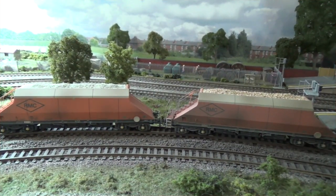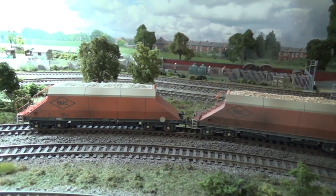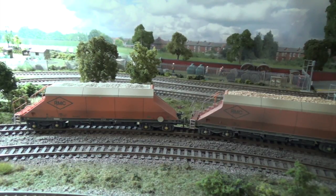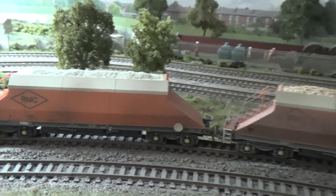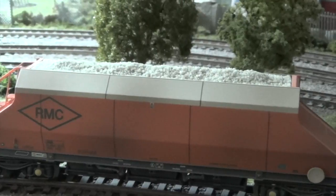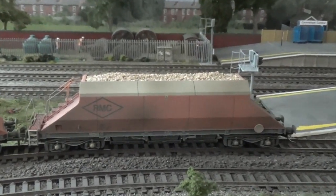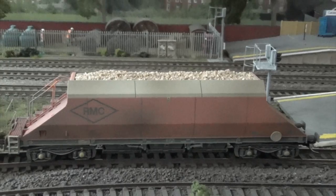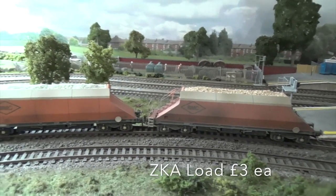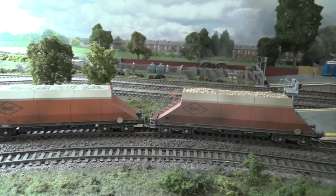Finally, we have the Bachmann JGA wagon — this will fit any of the open JGAs. Two different loads are available: zooming in on the left you can see the limestone load, and its partner is the stone load. These are up there with my favourites; I think they really do make the wagons look fantastic. And that's all of the wagons available.